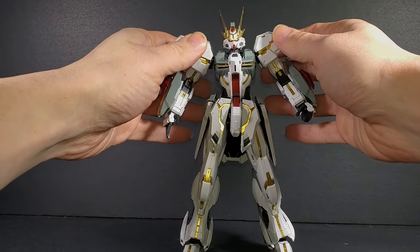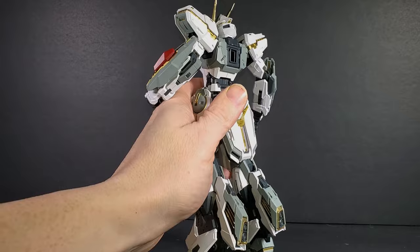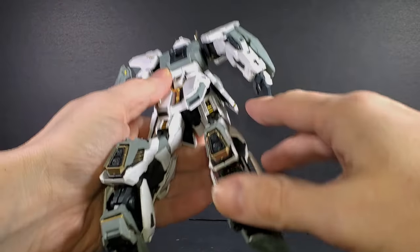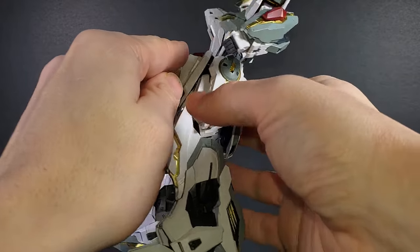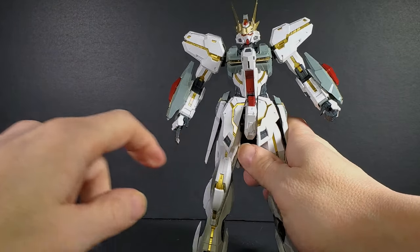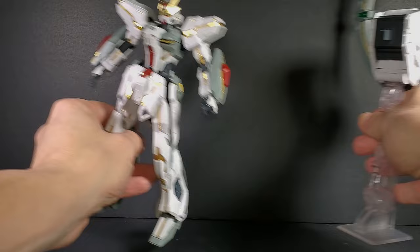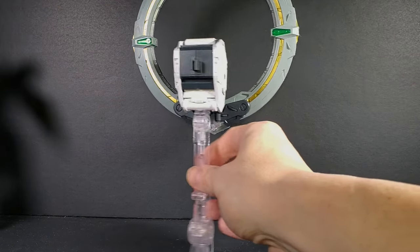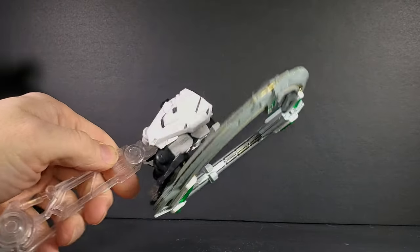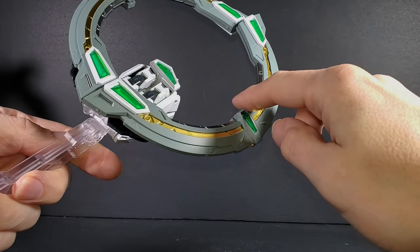Everything went together fine. I didn't glue anything. Some parts were a little tight to go together, but in the end they did. There are some pre-painted pieces here in the back skirt, some in the chest, the front skirt here, and some on the ring. The ring is separate, just because it is back heavy, and it comes in its own little stand to attach to the bottom. A lot of silver painted in here and the ring.